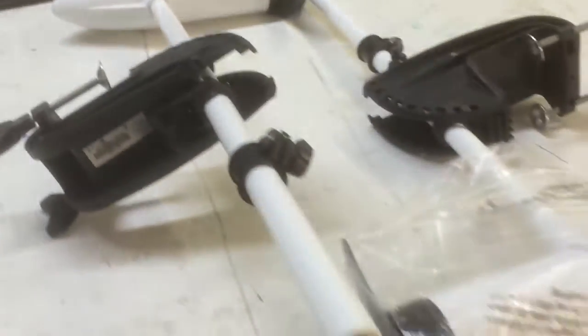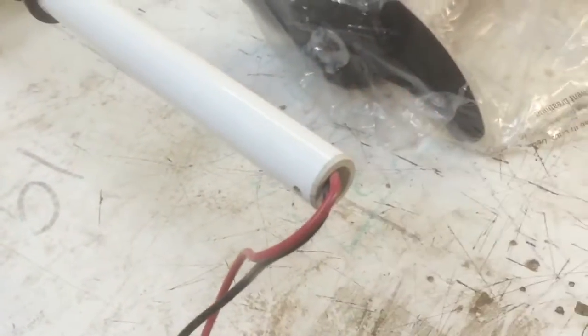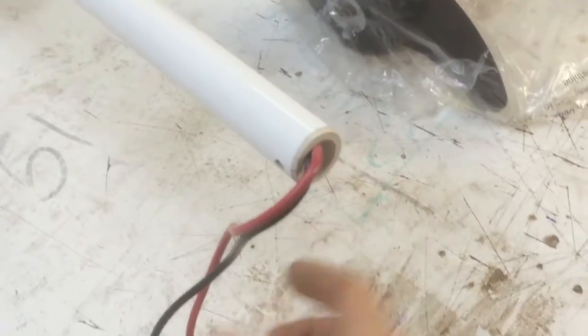Here are the two thrusters now that just have the two cables going to the motor. What we're going to do is make a nice box with a connector that we can connect to our motor controller.